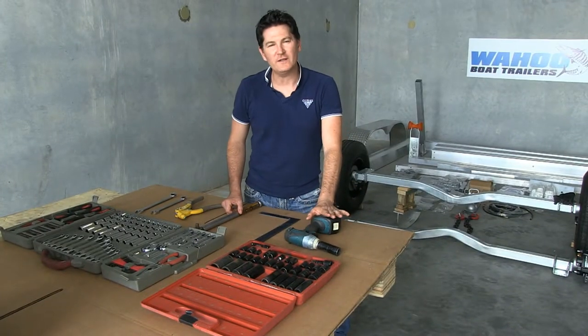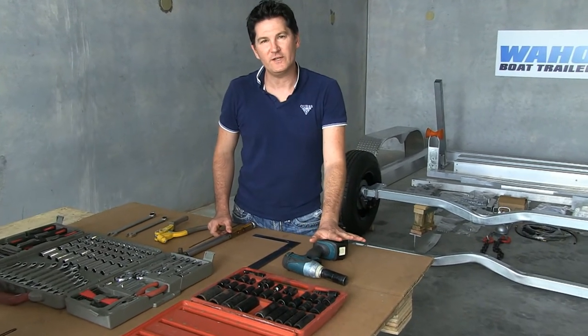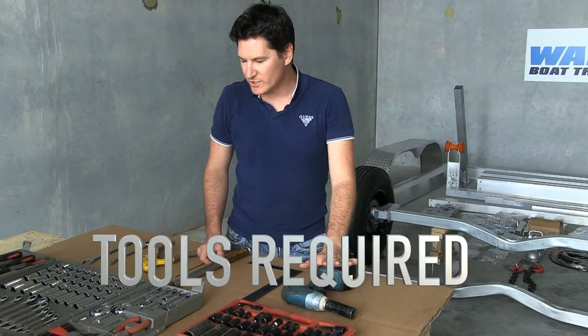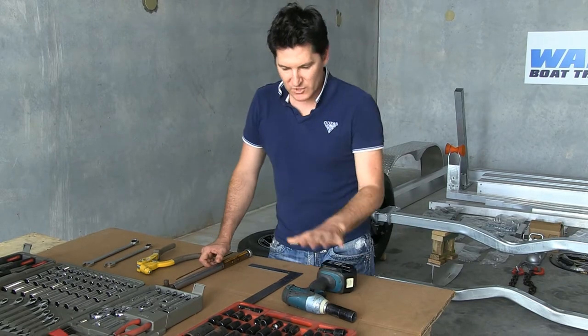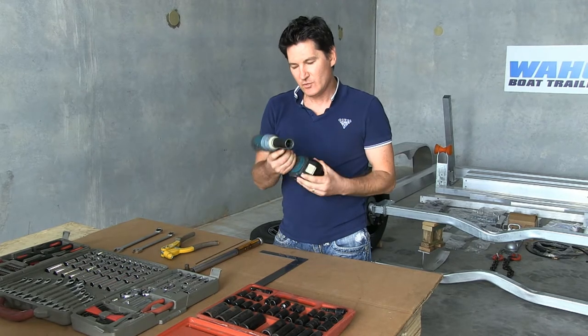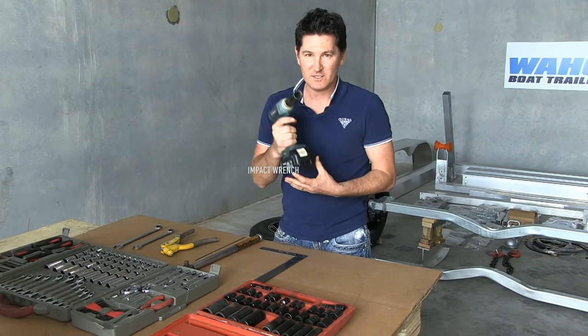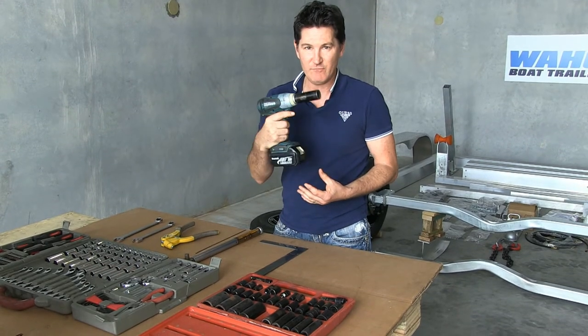With the Wahoo boat trailers, all the fabrications have been done, so really it's a matter of bolting it together. Some of the tools you're going to need are sockets, and the long reach sockets make it a lot easier. Using the impact wrench also makes it much, much quicker, so it's certainly a good idea to have one of these.